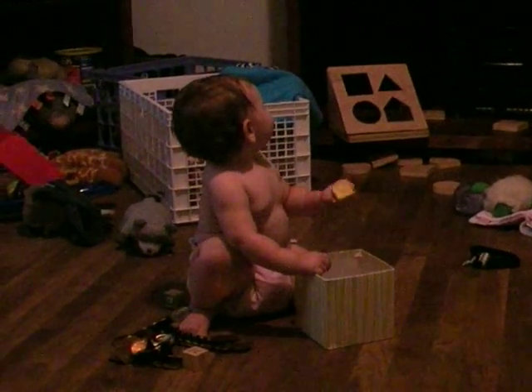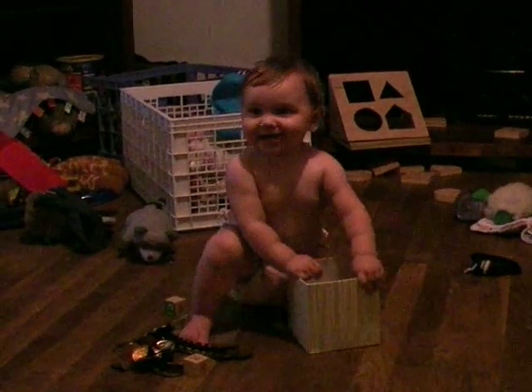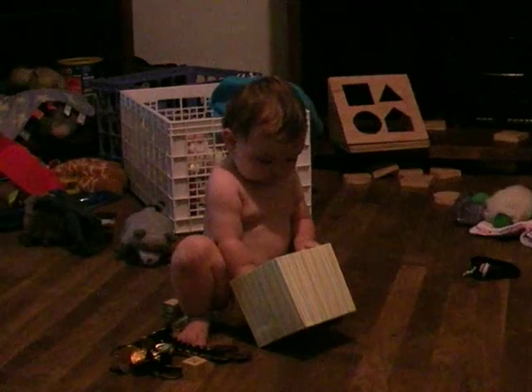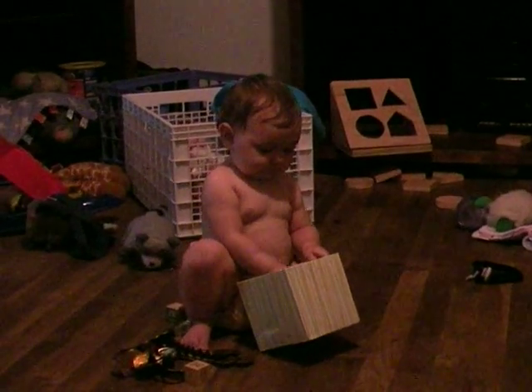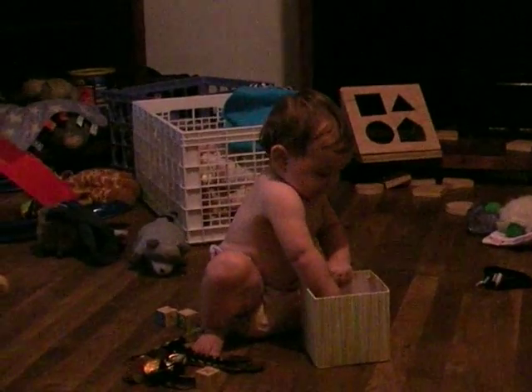Put them back in the box. Taking it out. Put it back in the box. Dump them all out. Time to dump them out. Bebe. I place them on the floor. I don't dump anything.